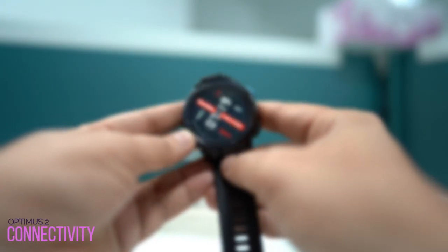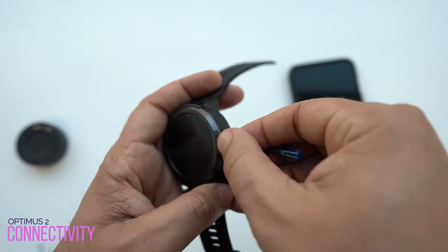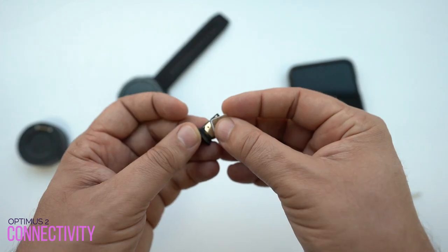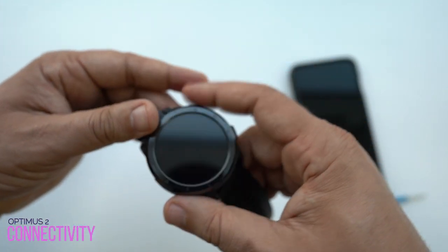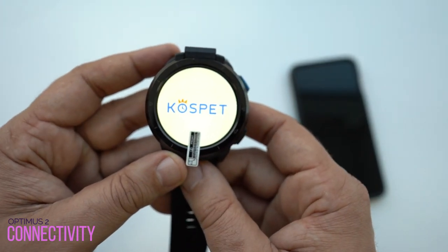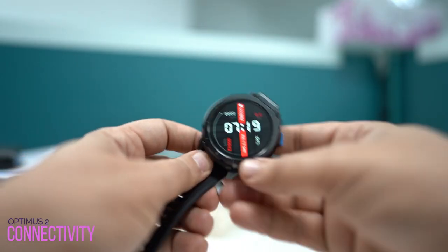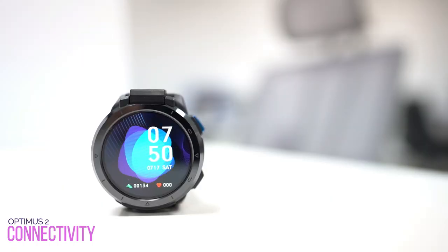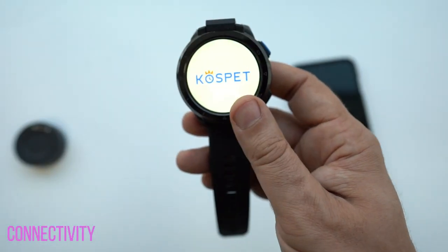One of the most important features of the Cosmic Optimus 2 is the ability to connect to 4G networks. Inserting a SIM card in the side tray allows you to do many things independently without needing your phone, with internet access everywhere. It also has dual-band Wi-Fi and Bluetooth 5.0, so you can connect Bluetooth headphones and listen to music or make phone calls. However, there's no NFC support, so contactless payments with your smartwatch are not possible.